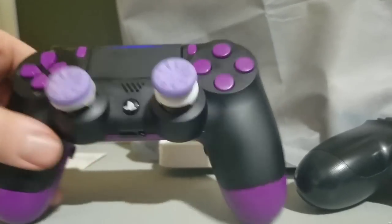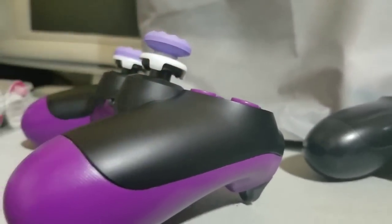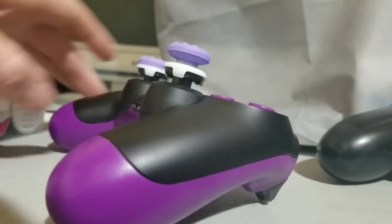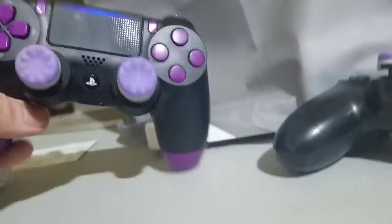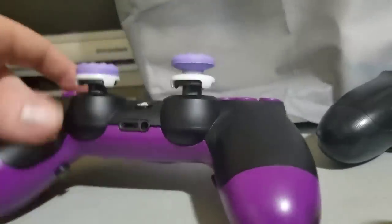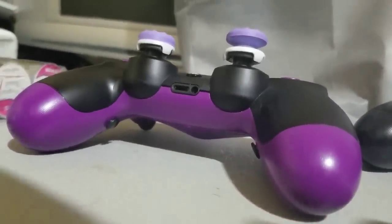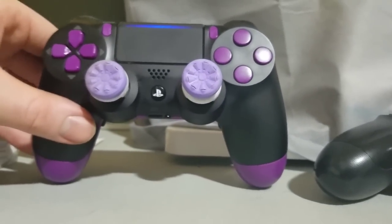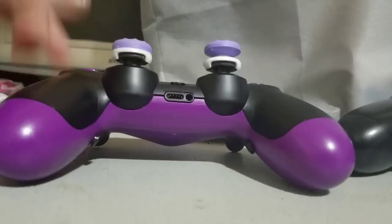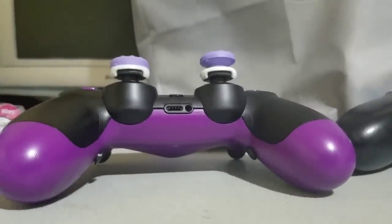Battle Beaver, Cinch, Controller Shop, and Scuff all offer a million and one color combinations and designs. I kept it simple — just a purple backing and purple face buttons, stock front shell. I still wanted to keep the look of the PS4 controller but have it look like a custom controller. All together, this controller cost me $150 shipped to my door.